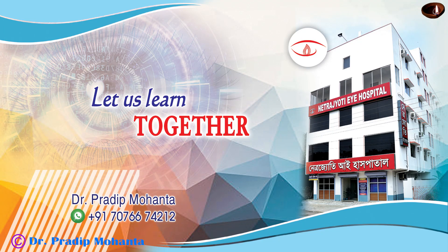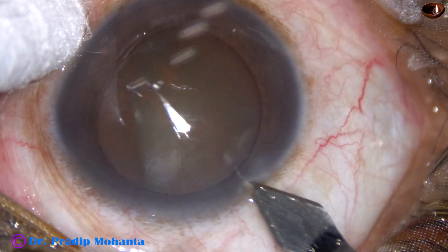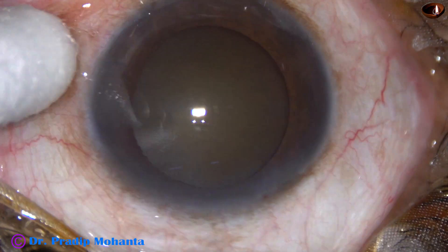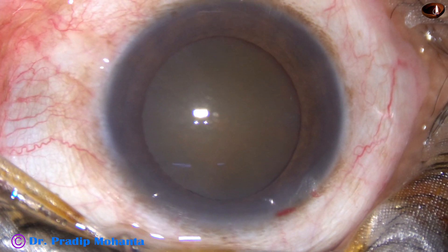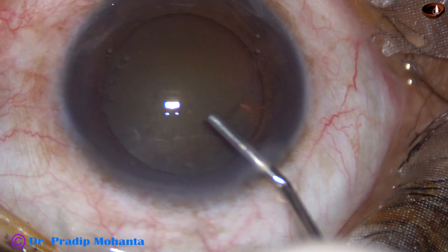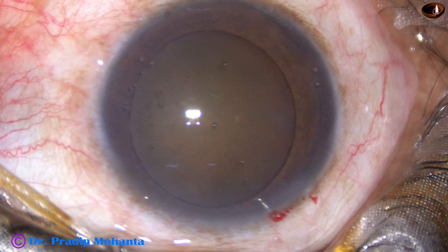Friends, in this video we are going to observe management of a hard cataract with IFIS. At this moment we can see that the pupil is quite nicely dilated. The cataract is a brown hard cataract, maybe grade four nuclear sclerosis.